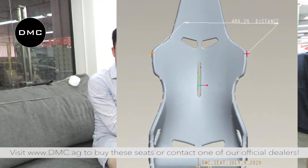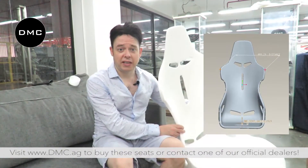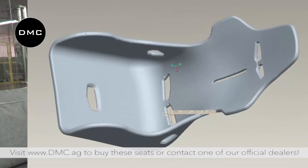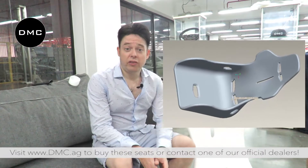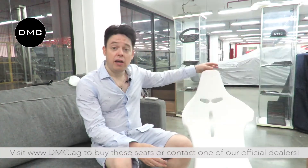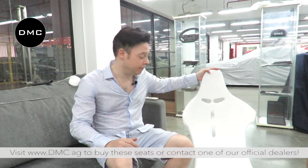Why did we make the first prototype from foam? It's very simple. Even though we are quite confident about the design that we made in the computer, you never know whether it really fits or not. So imagine if you would open a mold — you make a tooling for the seats or for any product you are about to design without test fitting it, and then it doesn't fit eventually. That would be really bad. So one of the easiest things to do is to either 3D print something, or in this case it was actually CNC'd from a big block of styrofoam.